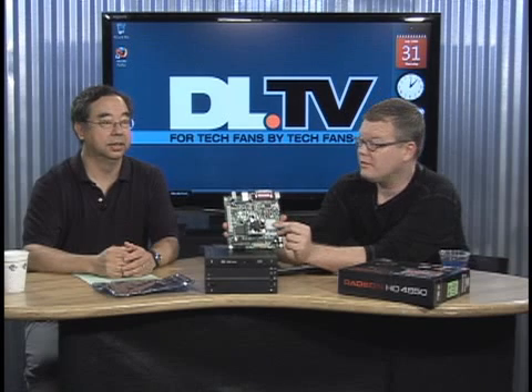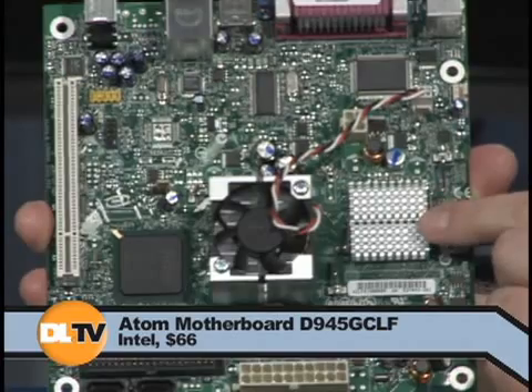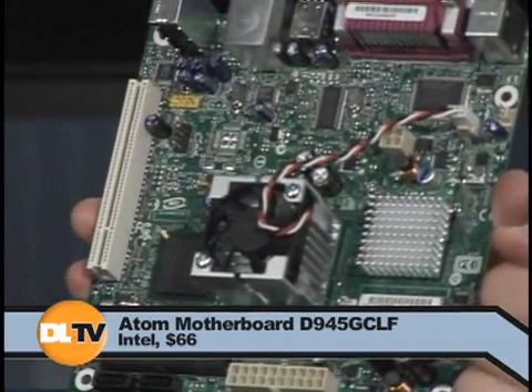See that fan there? That's not the processor fan — that's the Northbridge fan. This is a processor cooler. Remember, it's only 4 watts max. So that is the CPU, and it's just a passive cooler that's right on there. And then actually the Northbridge chip is the one that actually receives active cooling. Passive cooler on the CPU, active cooler on the Northbridge chip.